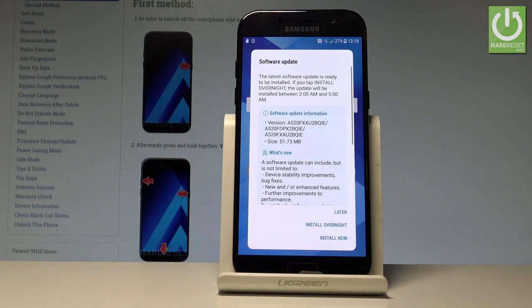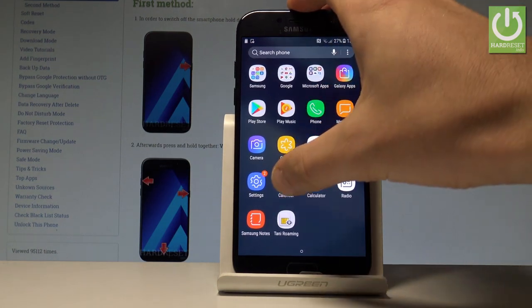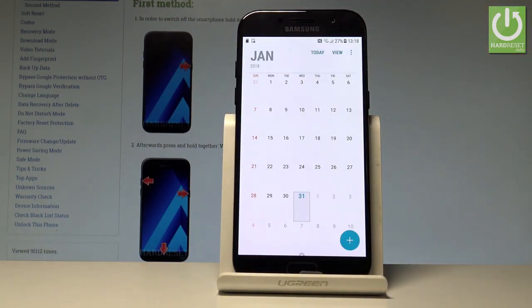Here I have Samsung Galaxy A5 2017, and let me show you how to take screenshots on the following device. At the very beginning, let's open the screen that you want to capture — in my case it could be the calendar — and let me show you how to accomplish taking screenshots.